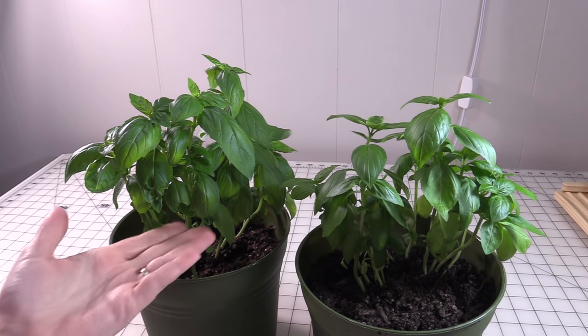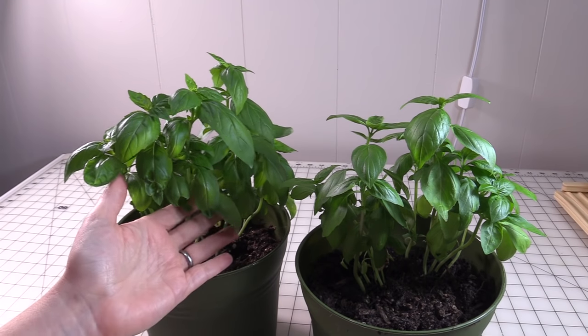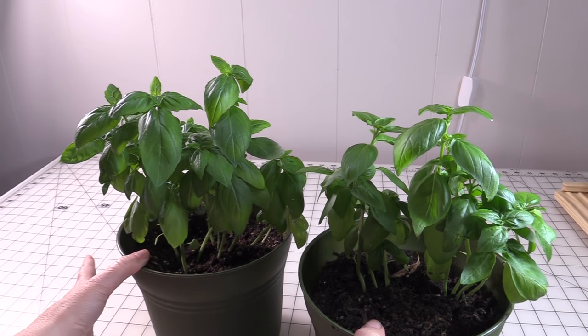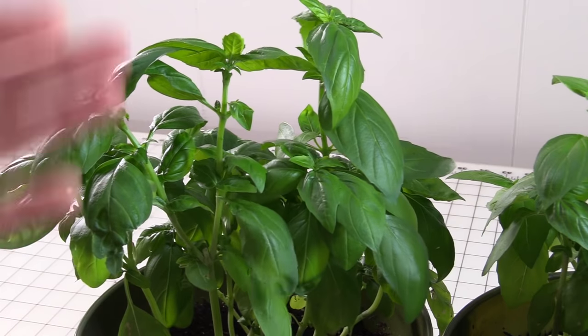Hi guys, it's Margaret from Days Well Spent, and today we're going to talk about harvesting basil to ensure that you have continuous growth throughout the season. I have two basil plants here — these are ones that I grow indoors. Whether you're growing indoors or outdoors, you're going to harvest it the same way.